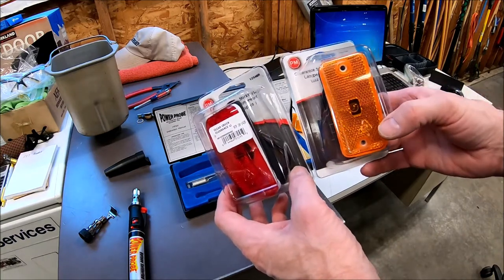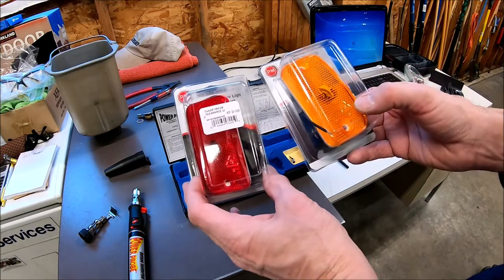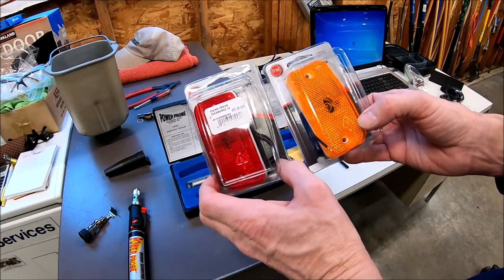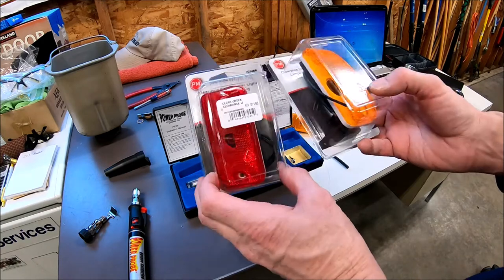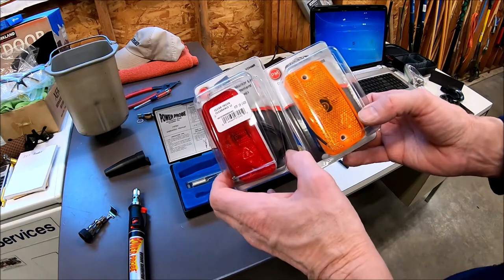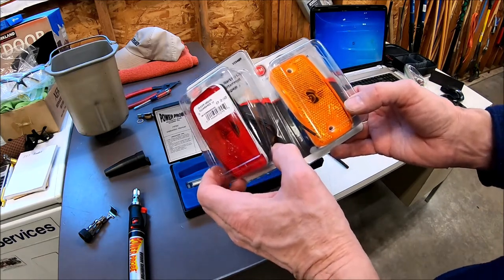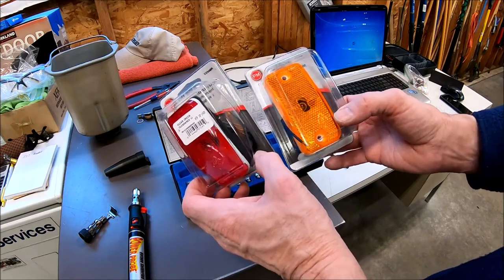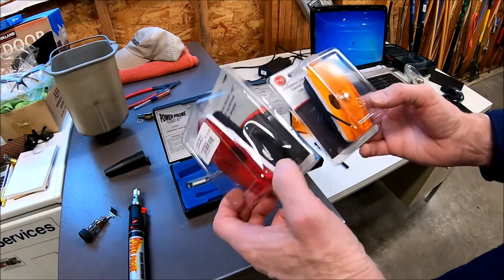I'm not going to put LEDs on the outside — I don't see any reason to. These are bright enough and I'm not trying to save power when I've got these on running down the road, because my batteries are being charged. If I was going to change the lights on the inside I'd probably put LEDs, because you're running off your batteries and you'd want them to last a while.